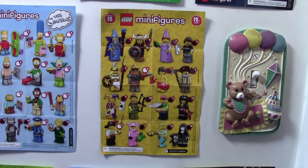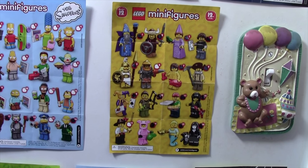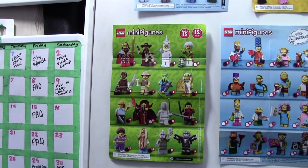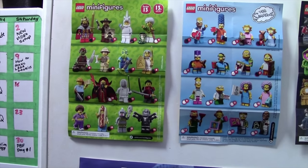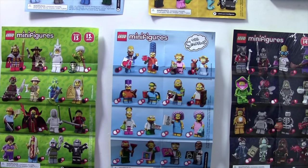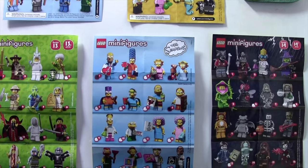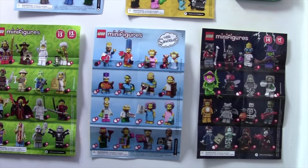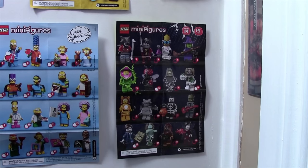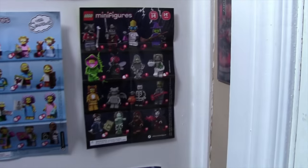Series 12 was a much better series, and I did my best trying to find the ones that I'm missing — as you can see, I'm only missing two. Series 13 was also a much better series, and I'm only missing one. I got a couple of the Hot Dog guys but I've sold them. The Series 2 Simpsons minifigures kind of sucked, so I only ended up with three of those, and two of them were gifts. Series 14 is definitely one of the coolest series yet — I'm only missing a couple, and one of them is the Fly, which is unfortunate because that was one I was really trying to get.